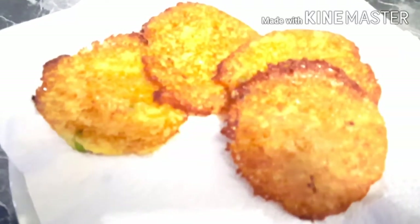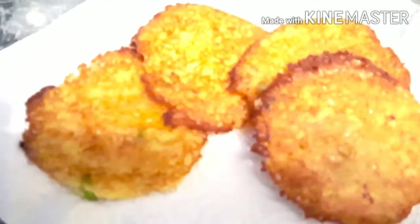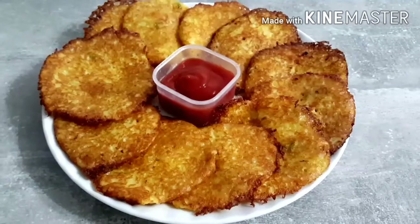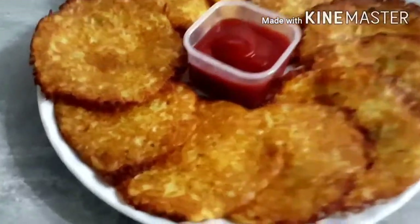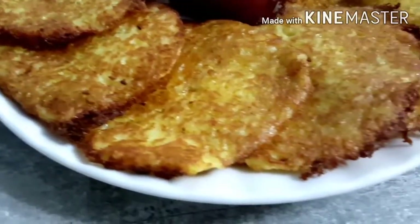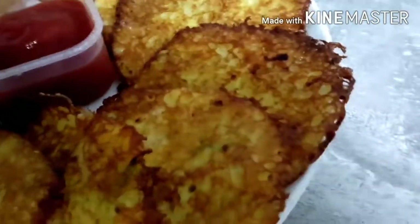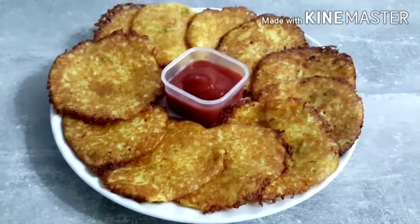Look at this — it will make about 20 pancakes. This is the final look, Mashallah. It is very beautiful and tasty. If you like this recipe, subscribe and like. I will share another delicious recipe very quickly. Until then, from the kitchen, God bless you.